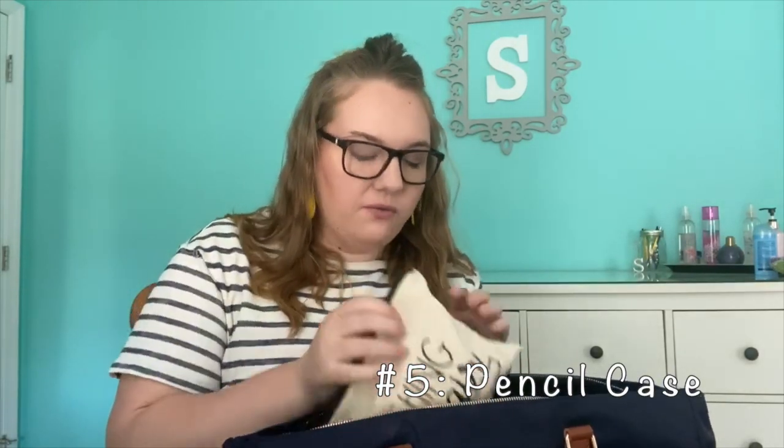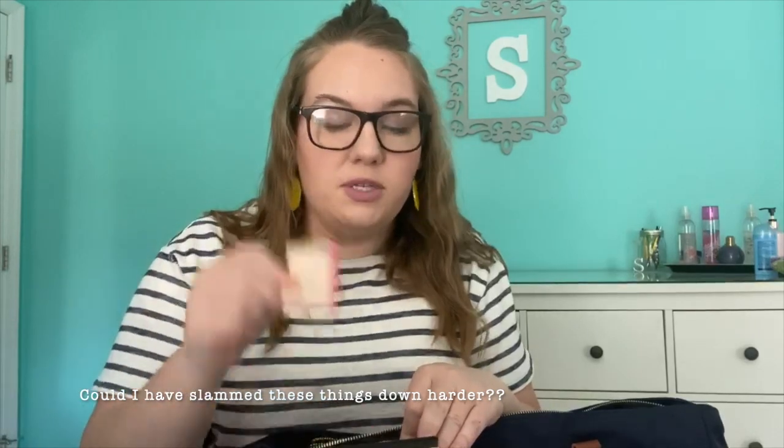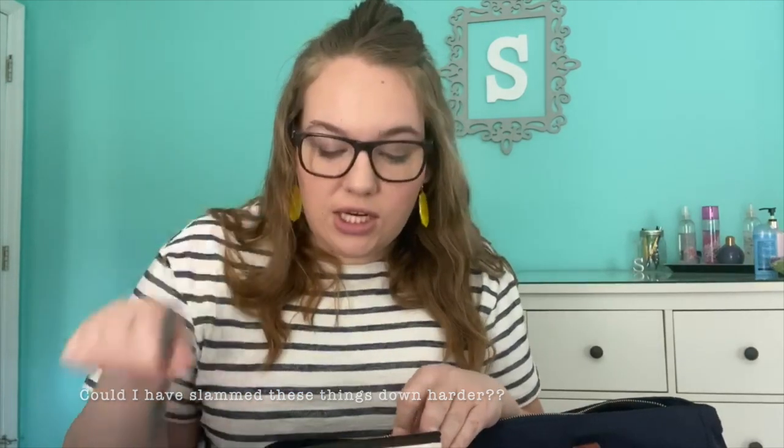The next thing that is always in my teacher bag is my pencil case. I have this cute one from Etsy and it says 'Teaching with Flare' — I always use Flare pens, so it is appropriate. In here I keep some tape, a bunch of highlighters, a bunch of post-it notes — big and small — some pens, white out, a flash drive that no one really uses anymore but I have it just in case, and some random clips that get in the bottom of your pencil case and you never really clean out.